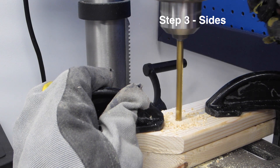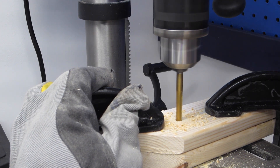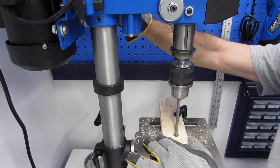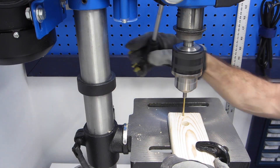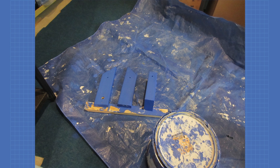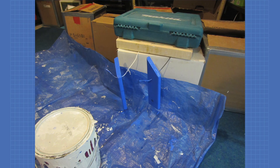I clamped both side pieces together and used a 1/4-inch bit to drill out the hole for the pivot bolt. I then took one piece and drilled out the 1/1-inch hole for the switch. Finally, on both pieces, I drilled a 1/8-inch hole for the wood screw. I used latex paint left over from building my workshop to paint the pieces, though spray paint would probably work better. I used a couple of pieces of wood and some wire to hold the pieces while they dried.